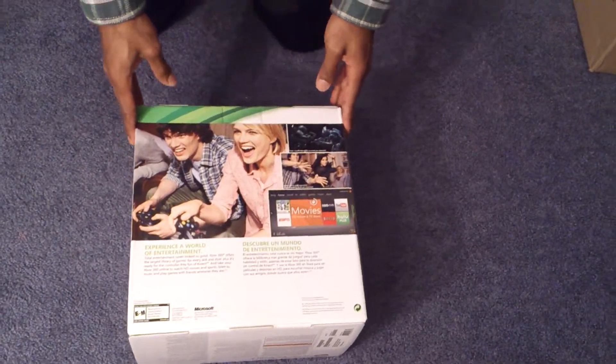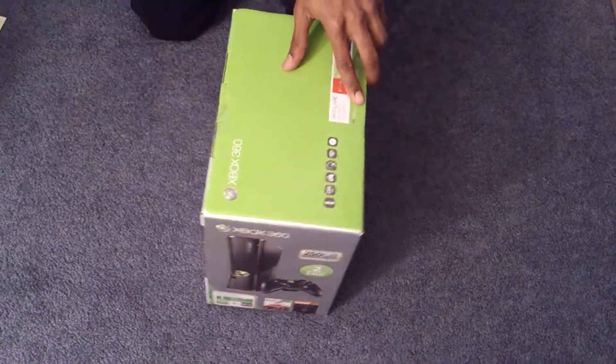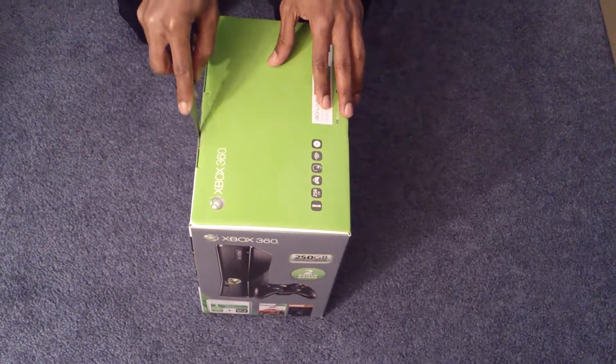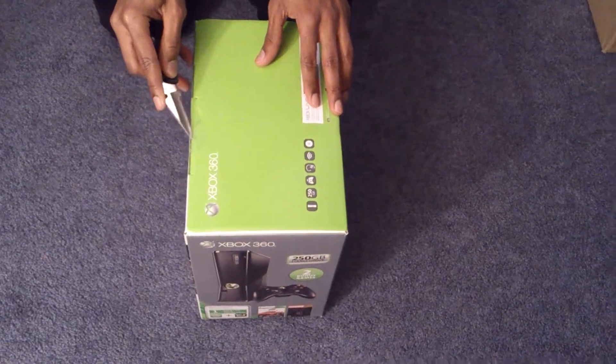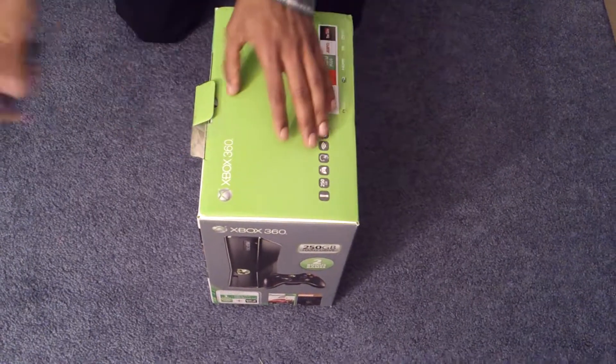That's the back, that's the side. Now let's get this thing open — I think I'm going to need my little knife here for the piece of tape. Let's see if I got it — okay, I got it.